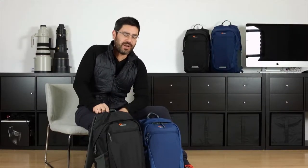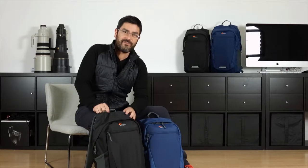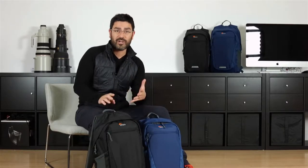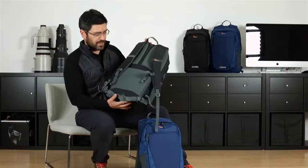Hi everybody, Louis here from Lowepro. I want to talk to you today about the second generation of our flexible everyday Photo Hatchback. Photo Hatchback is a great sport pack for your CSC, your DSLR, and your action cameras. Let me show you a little bit of how that works.